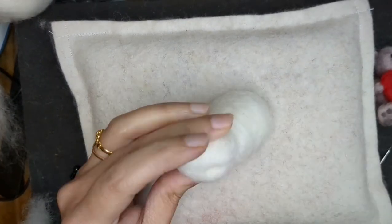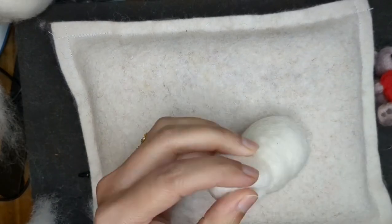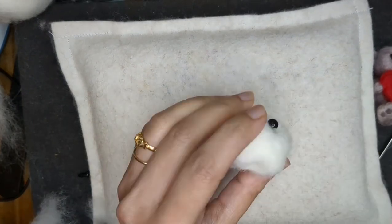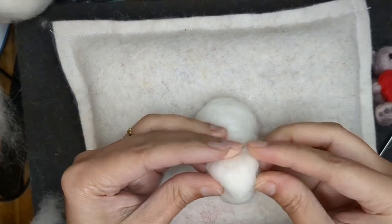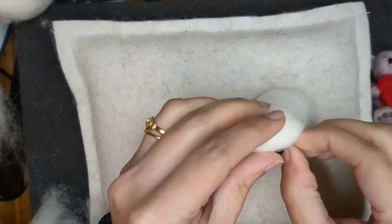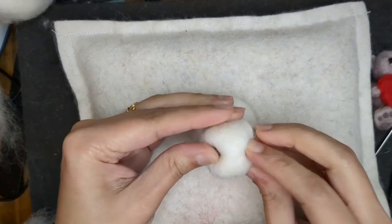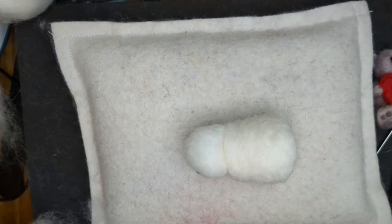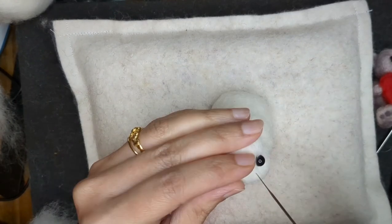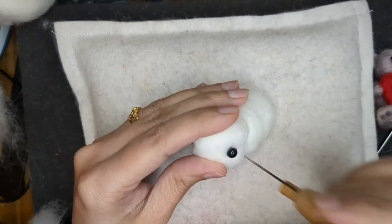Using my awl I'm going to put the eyes in using plastic eyes. I've put the eyes in while the head was still squishy and not fully done, because I want to place the eyes and then shape around them with my needle. I'll make the head firm at a later stage, but I want the eyes in first.